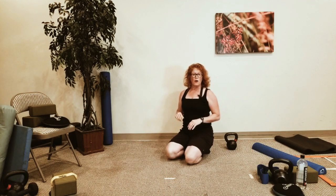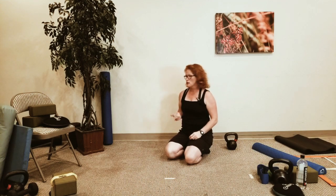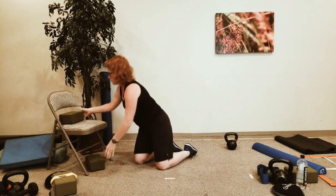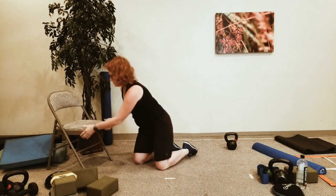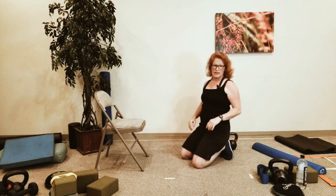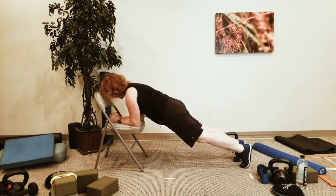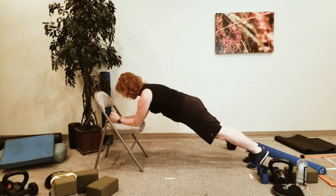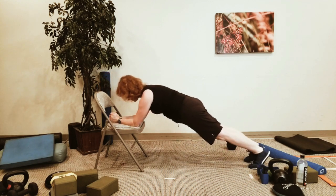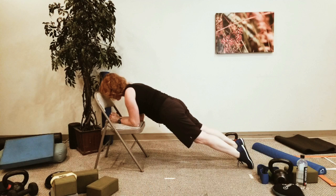We've got forearm shoulder saws next. You're going to stay on the ground — again, you can go on a chair. Come onto that shoulder saw and you're just shifting forward and back. You're working the ankles, working the shoulders, keeping that core nice and tight.